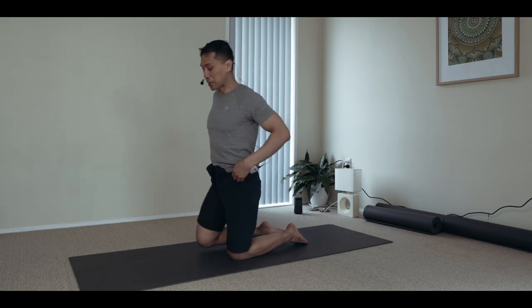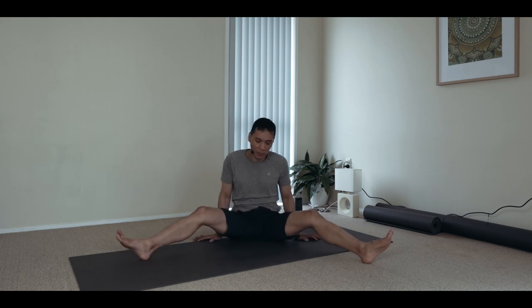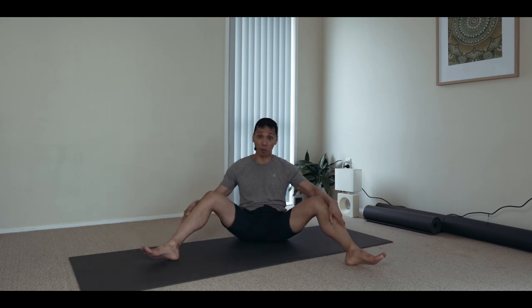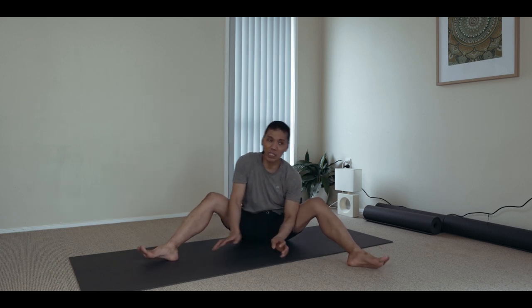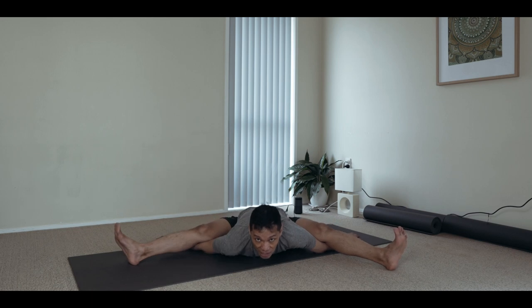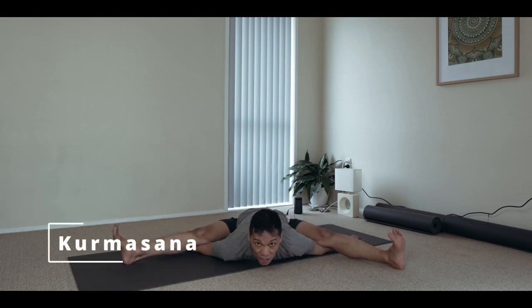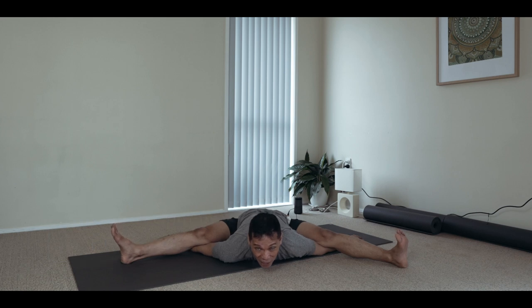The next compulsory position is a wide leg forward bend with the combination of binding of the arms — the kormasana. There are many variations of kormasana, but for the practice of kandhasana, this one is the most helpful with the arms and binding, because the sensation of the kormasana is similar to the kandhasana. So this is like your variation to that technique.